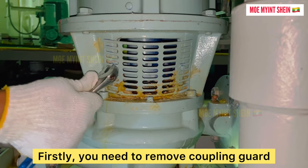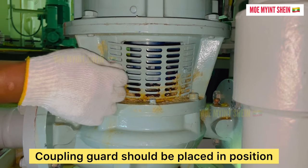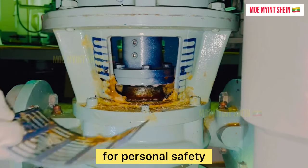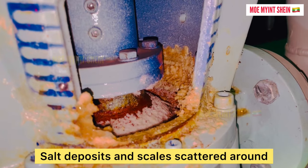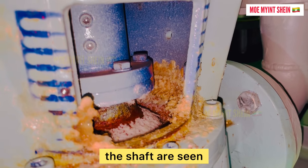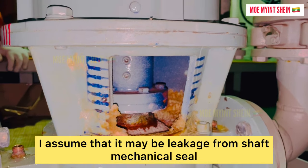Firstly, you need to remove the coupling guard. The coupling guard should be placed in position for personal safety. There are deposits and scales scattered around the shaft, as seen. I assume that it may be leakage from the shaft mechanical seal.